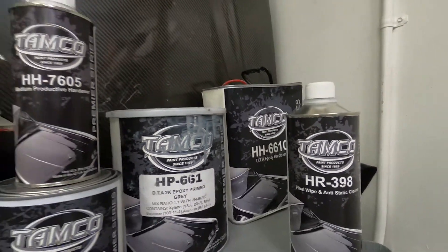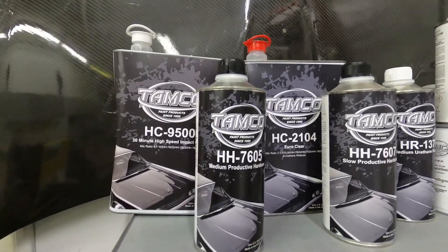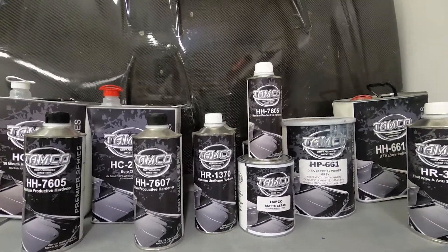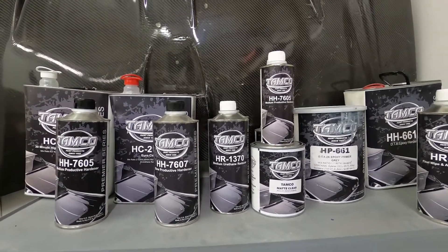Over here in this corner is where I keep all my Tamco products. They have the best clear coat on the market and if you haven't tried it you're missing out. Not only does Tamco make an amazing clear coat, they also make an amazing primer, amazing base coats, and candies. If you guys are interested in any of these paints I'll leave a link down below.